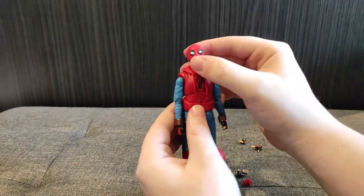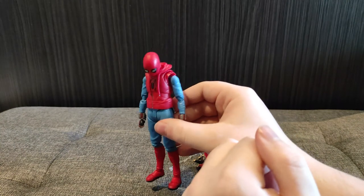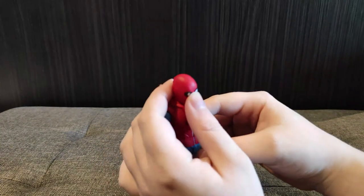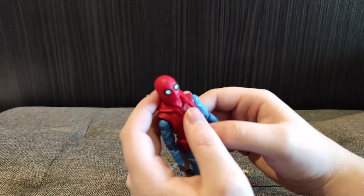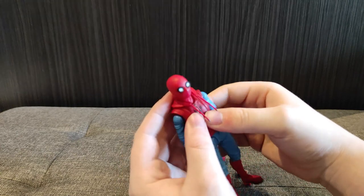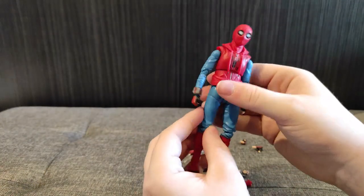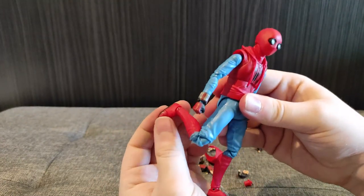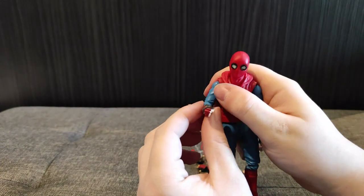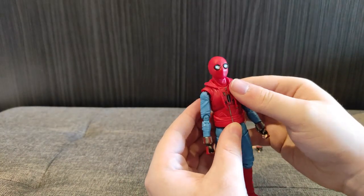In terms of articulation, he can look up about this far and down a lot. He can be very sad — Tony Stark took my suit. But we're going to have him be a happy Spider-Man, because that's more what the MCU Spider-Man is — he's a bit more emotionally well-adjusted than other Spider-Men. Articulation-wise, he's really good: lots of foot articulation, pivot at the ankles, all that jazz. He's a very well-articulated figure. He doesn't feel too fragile, which is great.